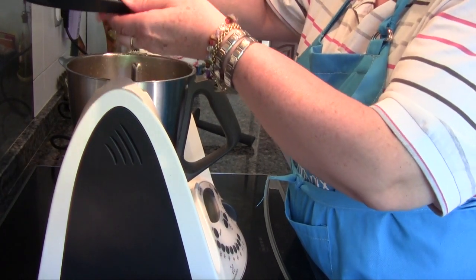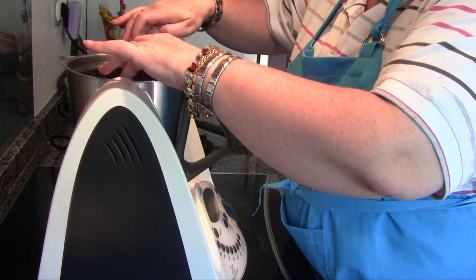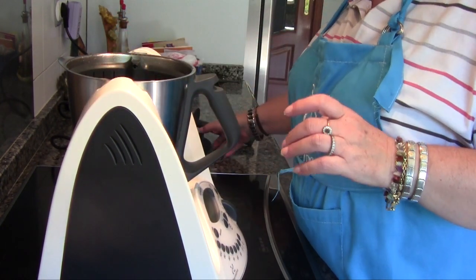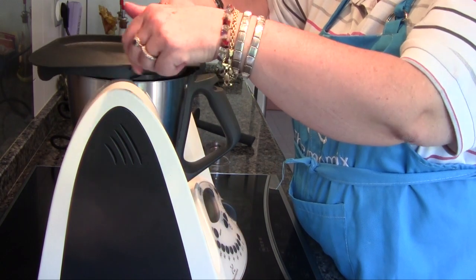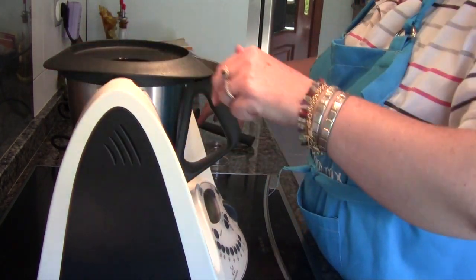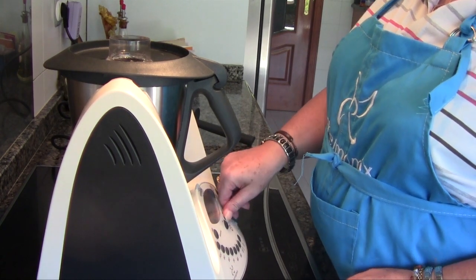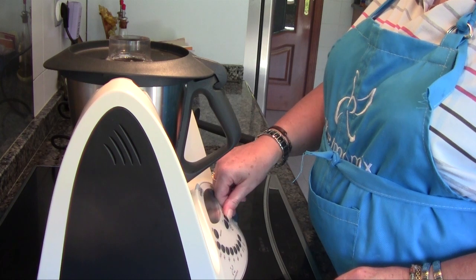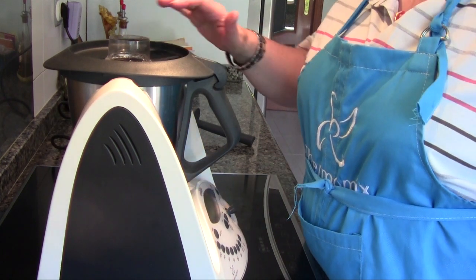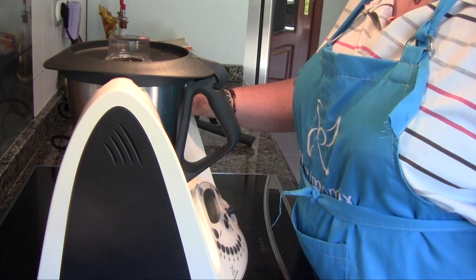Una vez que hemos mezclado el agua y las pastillas, ponemos el cestillo y lo encajamos bien. Volvemos a cerrar y programamos 7 minutos a temperatura varoma, velocidad 4. Esto lo hacemos para poner a hervir el agua antes de echar el arroz.